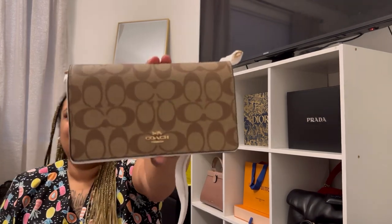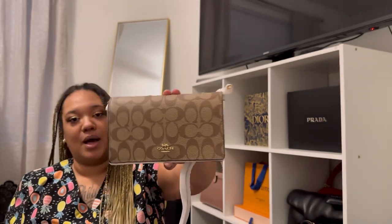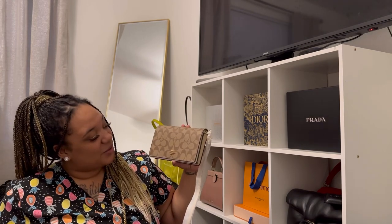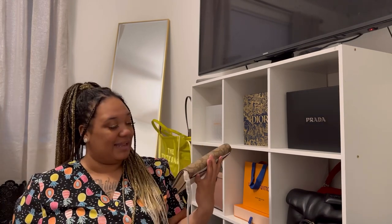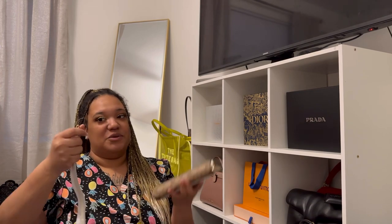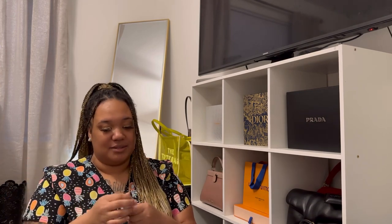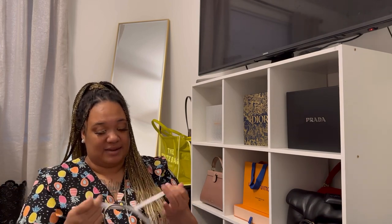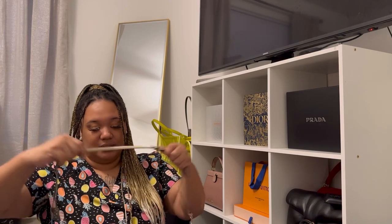I get excited every time I get something new. It is so cute and of course Coach is always extra with their packaging. I'm going to try to go as fast as I can because usually this takes forever. I thought the straps were kind of thicker than this, but hey, it is what it is — I'm just ripping them apart.